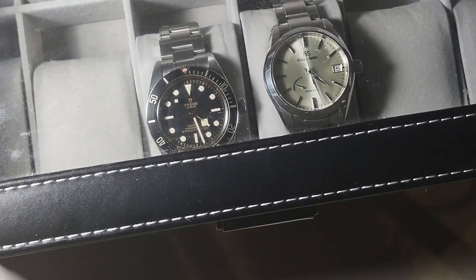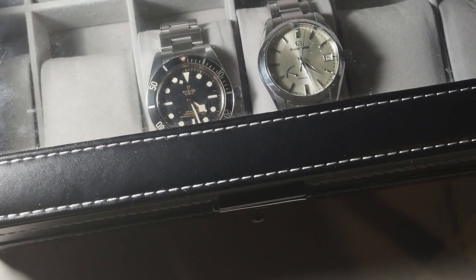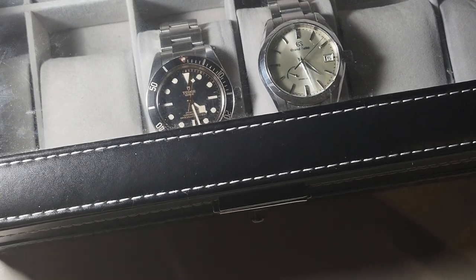Long story short: quality over quantity gets you a Grand Seiko and a Tudor. Class dismissed. I'll talk to you nerds later.